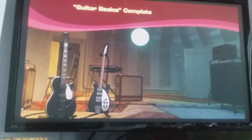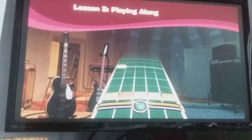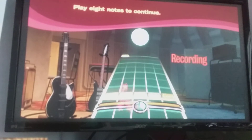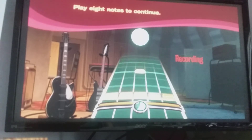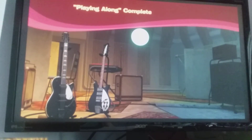Well done. That sounds good. Let's practice a bit more to get you ready to play a song. Can you play along with this track please? It'll be a bit more difficult than before. Nicely done. Starting to sound really good.